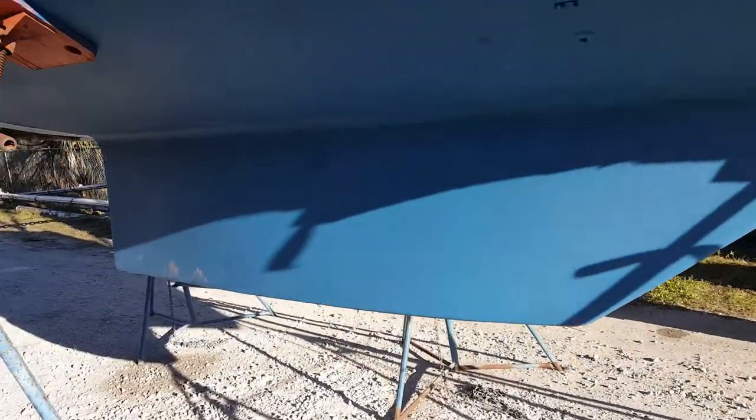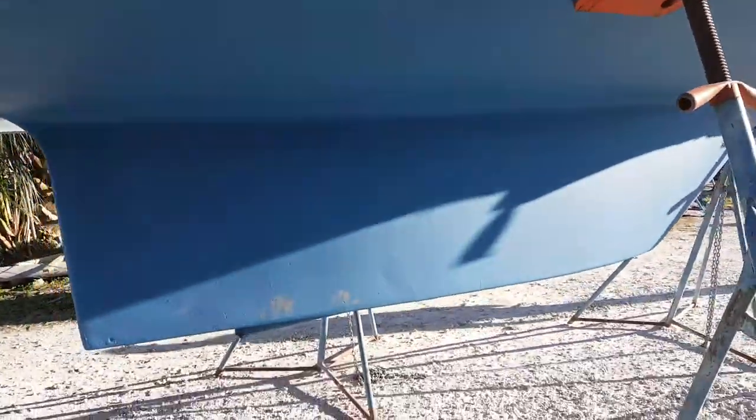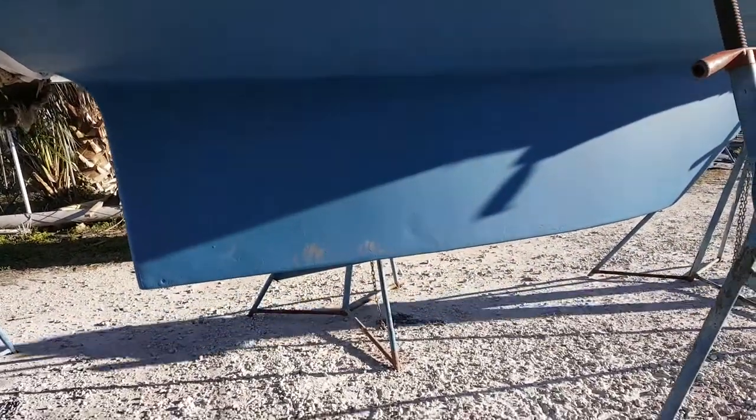They had me hung here overnight. I had the swing keel down so I could paint it, so it's all done for the first time since I've had the boat.